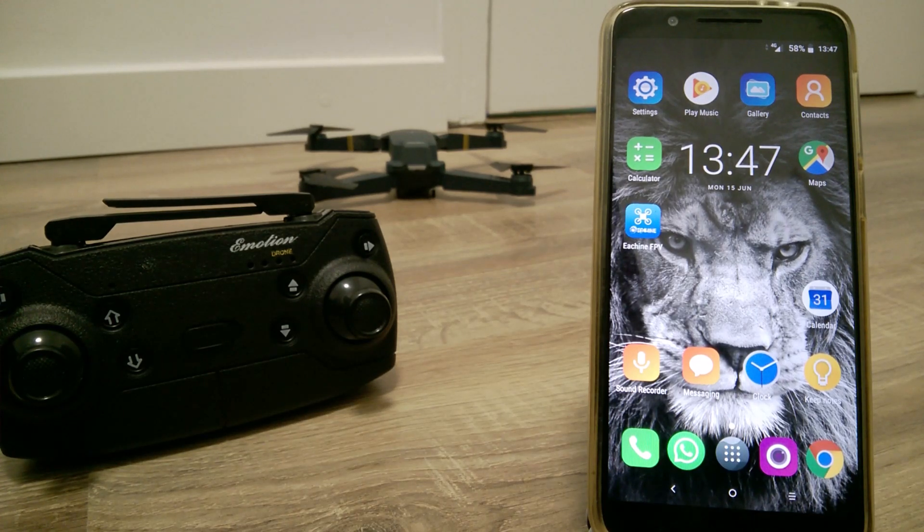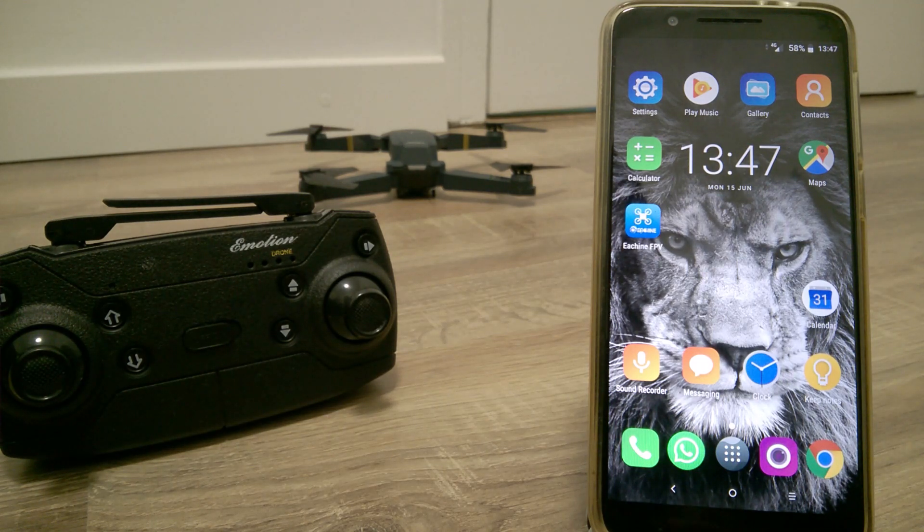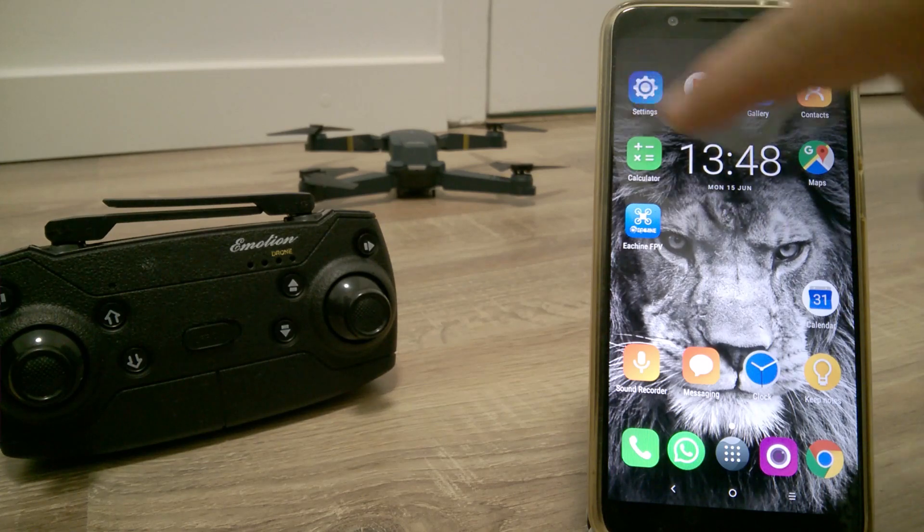In this video I'll show you how to record video on the phone via the app and on the drone. You can see the drone is turned off and the controller is turned off. I have the app here. What I need to do now is to turn on the drone and connect it to my phone via Wi-Fi.